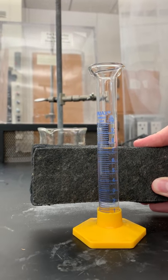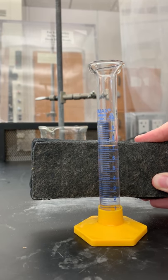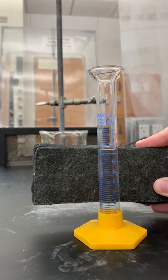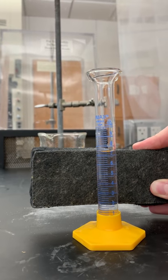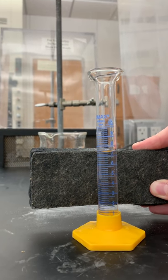If we hold it behind, just below the meniscus, we can see that it is 7.41. That is because of the number of lines and it is above the 7 whole number line. And that is how you measure using a graduated cylinder.